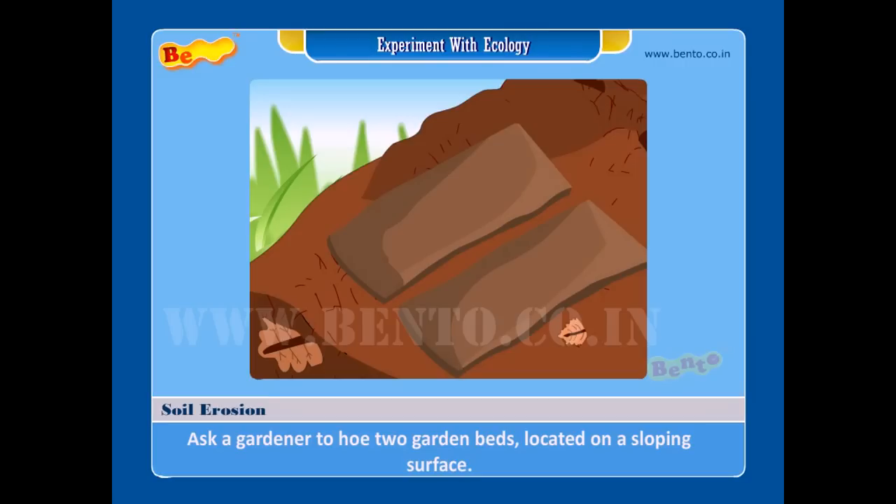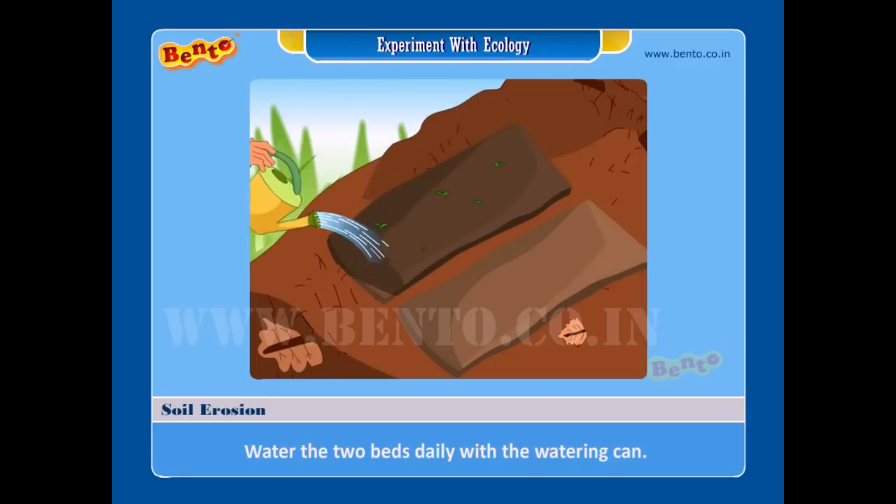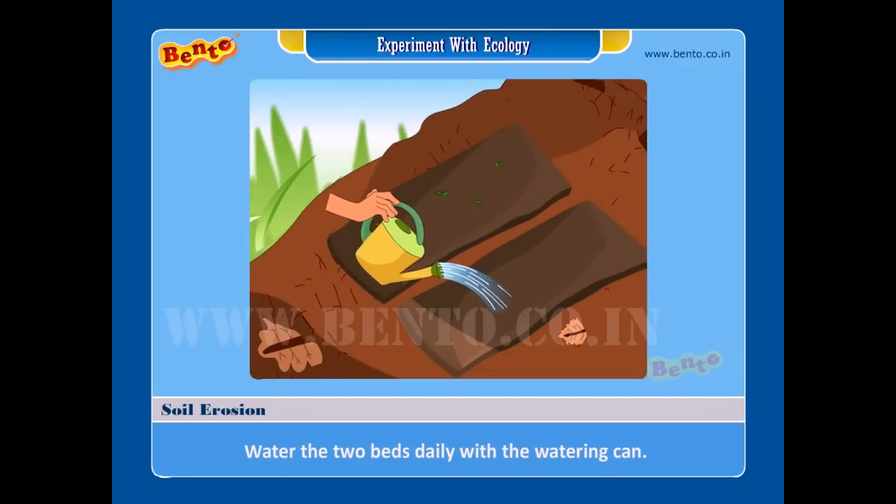Procedure: Step 1 — ask a gardener to hoe two garden beds located on a sloping surface. Step 2 — plant seedlings of any herbaceous plants in one of the beds. Step 3 — leave the other bed as it is.